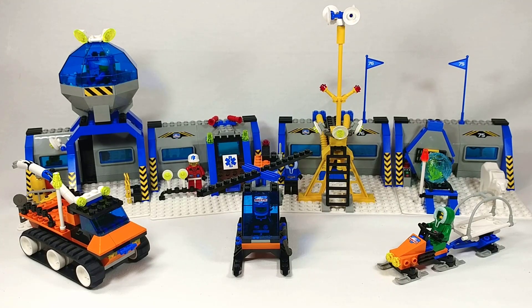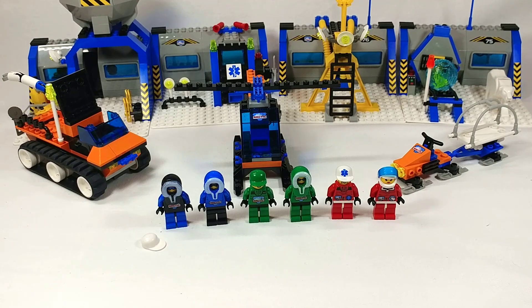So here's the completed set. It's got a lot going on so we're going to look at it section by section. First though we'll look at the minifigures — it includes six. So here are all six of them lined up.